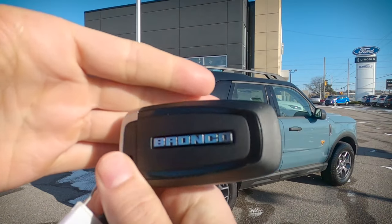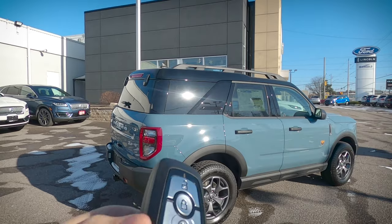Taking a peek, look at this key fob. We've got that Bronco Sport, really really nice look to it. This is the front of the fob itself.